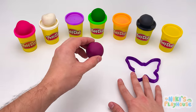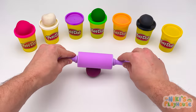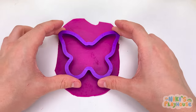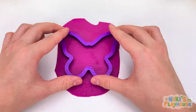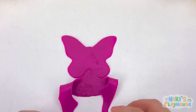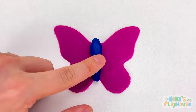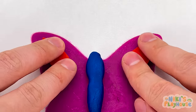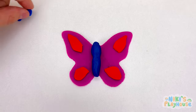Get ready to roll. Push out. Roll back. Up and down we go. Press it down and give it a wiggle. Peel the dough for our butterfly shape. We'll give it a blue body. And we'll decorate all the wings so that they look the same.